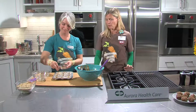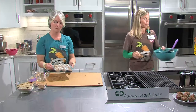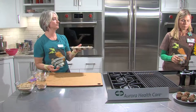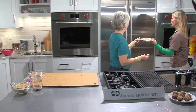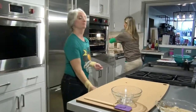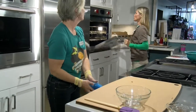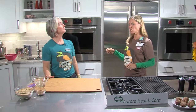The muffins go in the oven for about 12 minutes. The chicken looks just about done — probably another five or ten minutes or so.